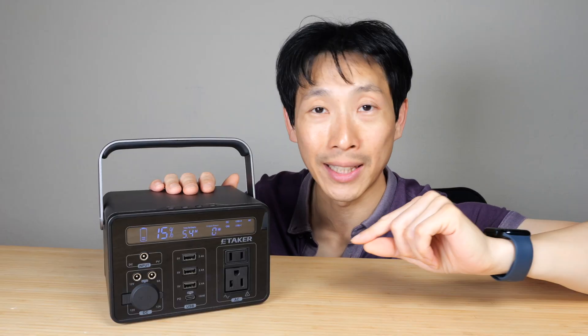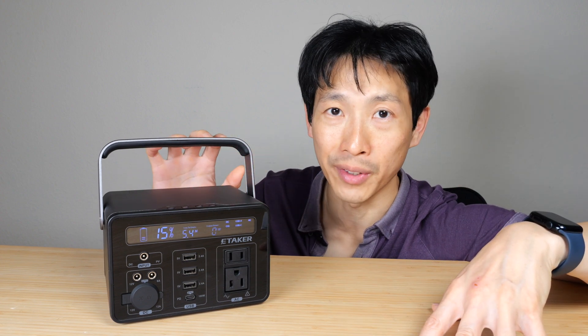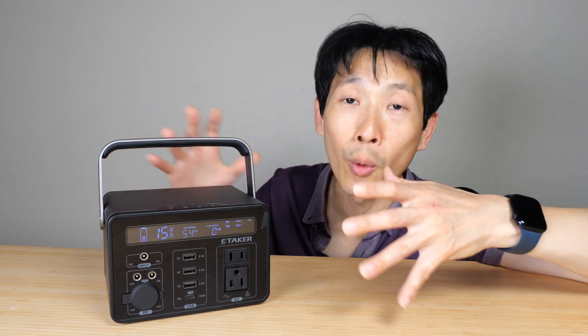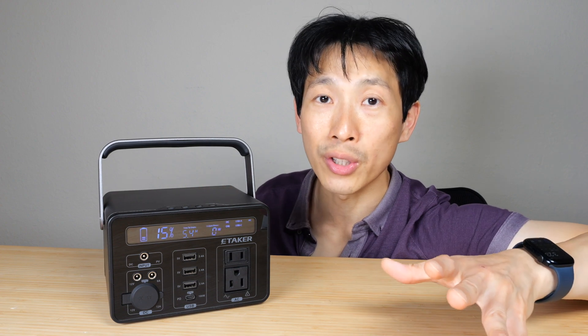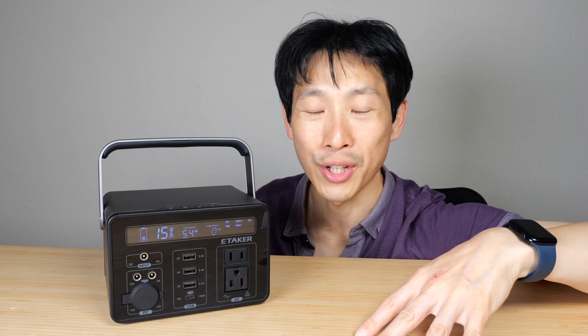If you're using this in tight spaces like inside a van or car, having a super compact power station is really convenient — it's not as bulky, so it fits more places, and you can run multiple units for more energy storage. If you're interested in this product, check out the affiliate link in the video description below. Thanks for watching — until next time.